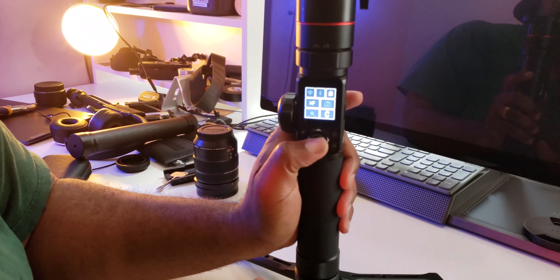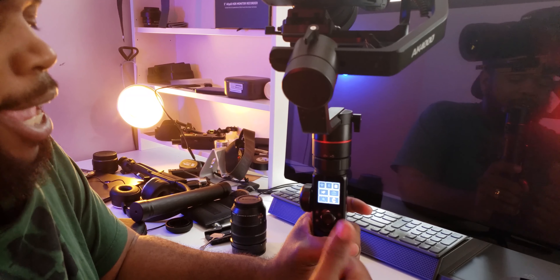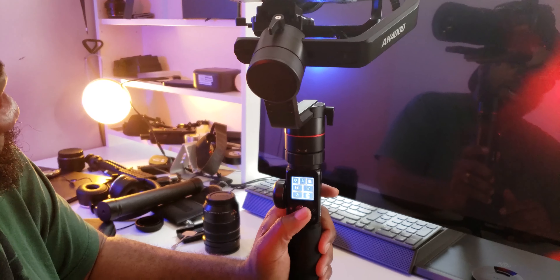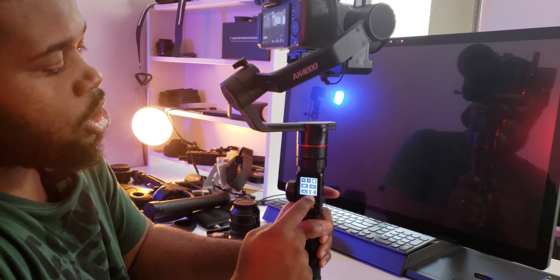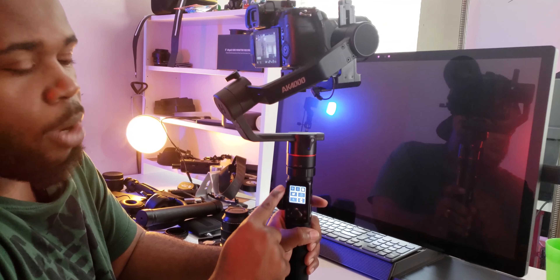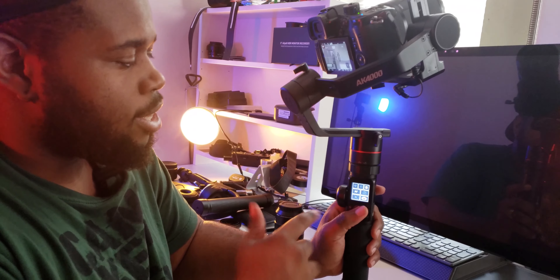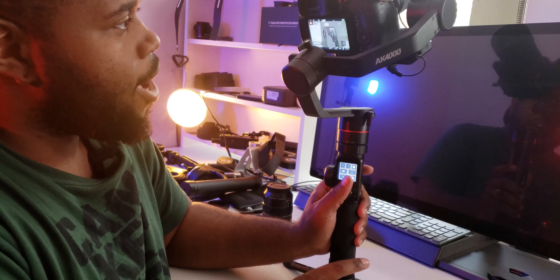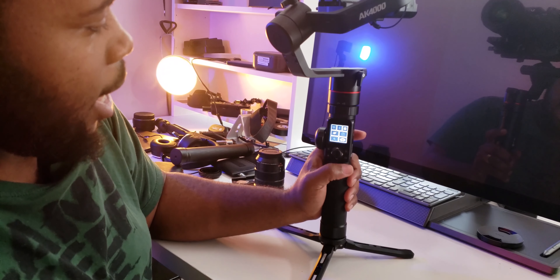This mode here lets you tilt it whichever way you want. What's cool about this gimbal is the joystick — I actually like it over the Moza Air 2's because it's more flush and not sticking out. There were times my Moza Air 2's joystick got caught on my bag. You can change the different modes here, and you can also change what you want this wheel to do. When I switch it, you can hear a clicking sound — I'm not sure how I feel about that; it makes me a tad bit uneasy.